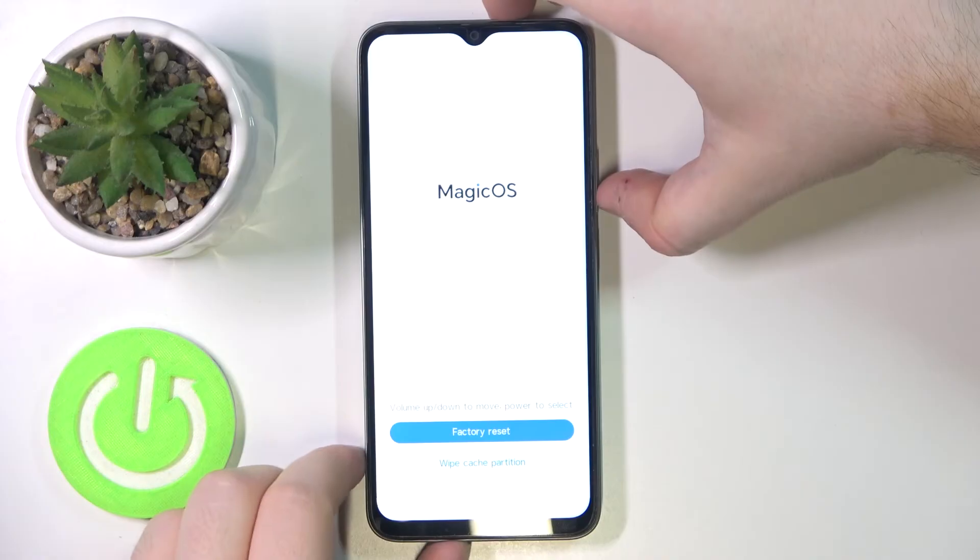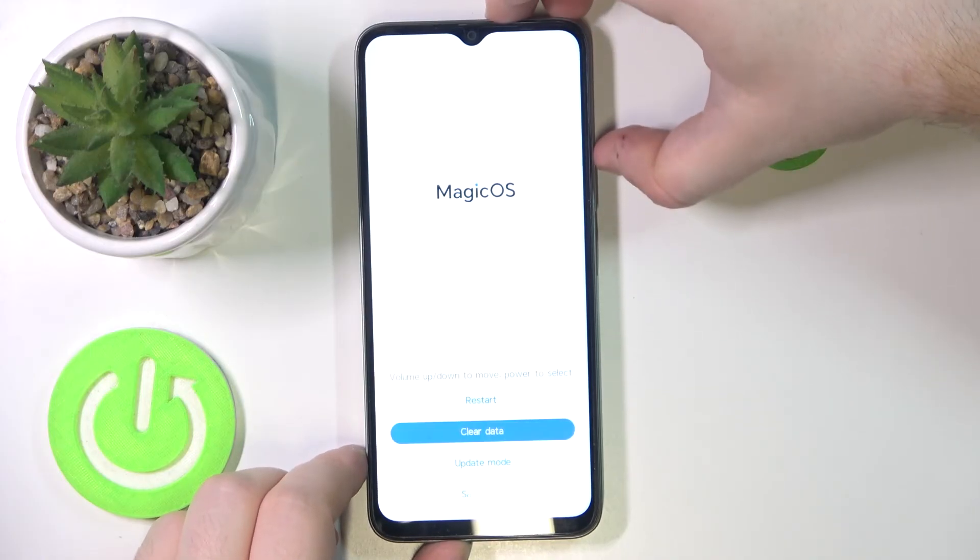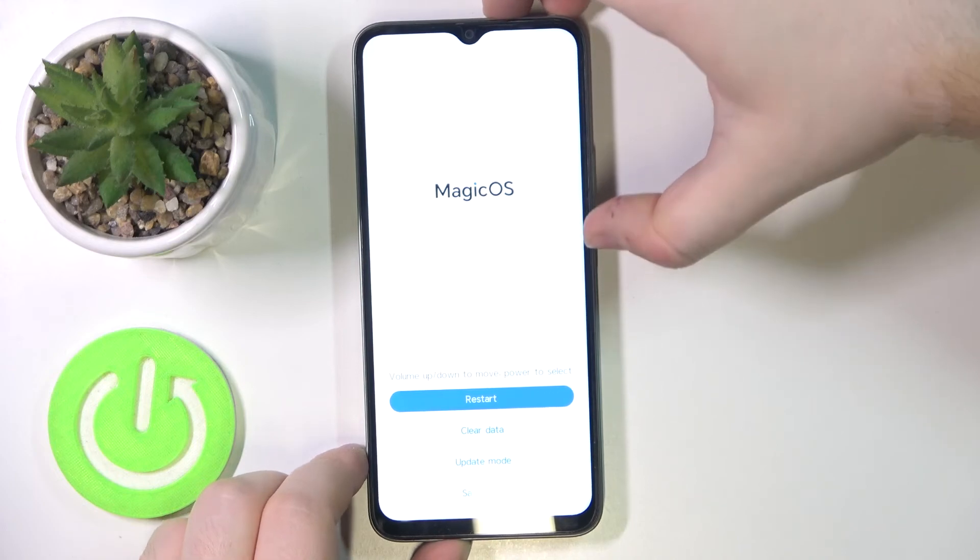Now you have to use the volume buttons to move to back and press the power button. Then move to restart and press the power button again.